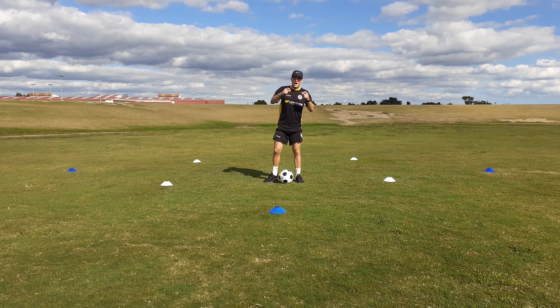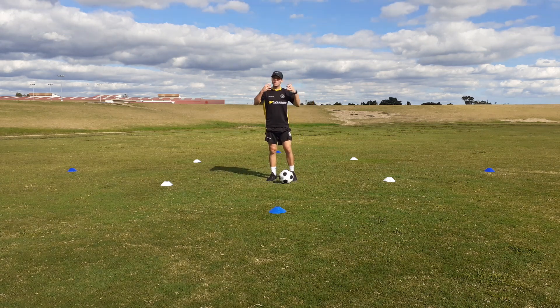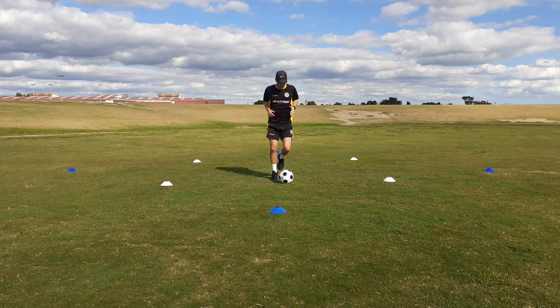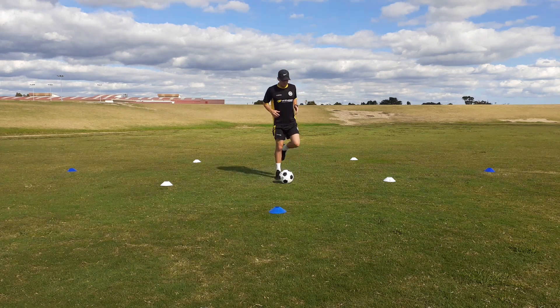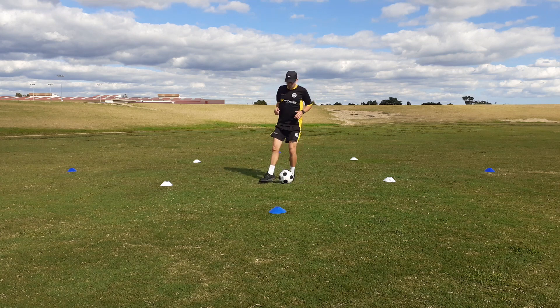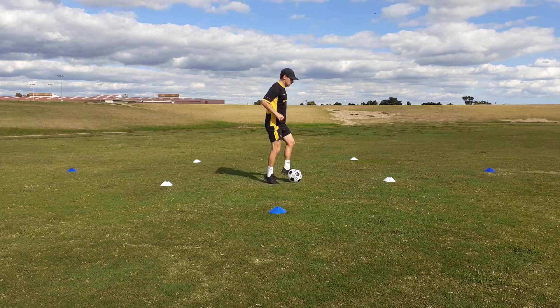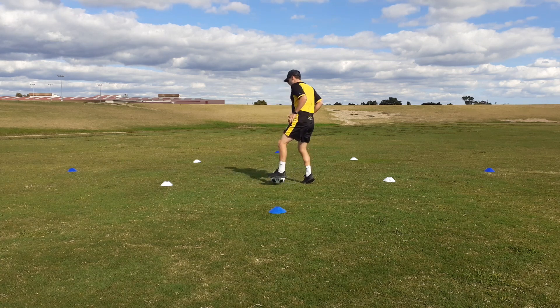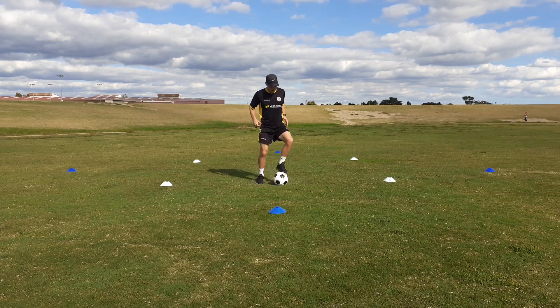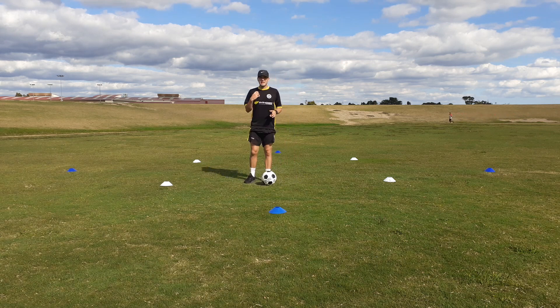Now if we're struggling with our skip at home, I want us to pretend we're all lumberjacks — no matter if we're boys or girls, we're all lumberjacks. All we're going to do is our lumberjack skip from side to side. When you feel ready, you're going to incorporate your slide with your lumberjack skip — slide, slide — and you'll just naturally put the two together and you're away, up on your line. Two sets of 45 seconds at home.